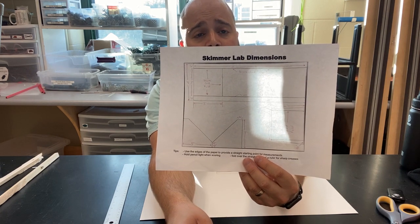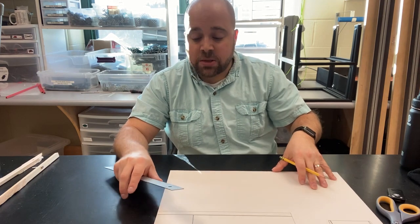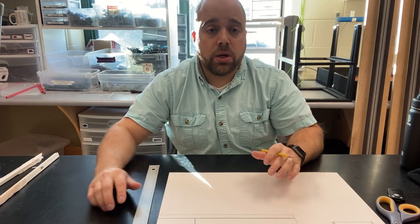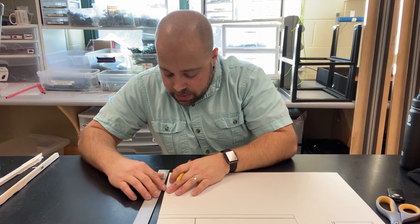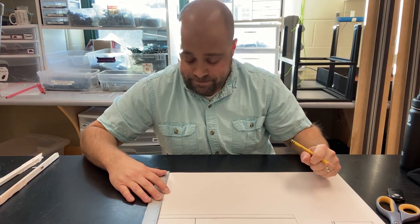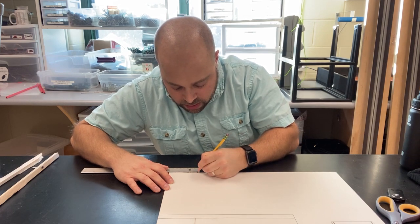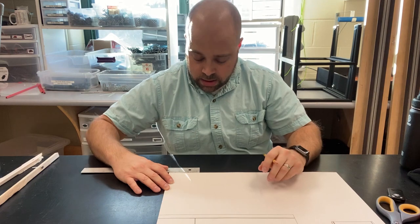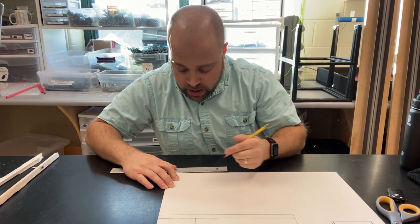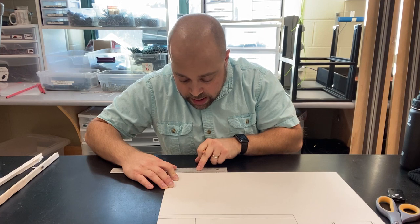The next step is to make the fins. There are two ways to do this: draw one, cut it out and trace it, or draw two at the same time. Flip the paper around to use the flat space. Just like with the main body panel, we'll use the edges of the paper to provide straight edges. Take your ruler, line it up at zero on the side of the paper, and make a mark at three inches. Do the same at the bottom — put your ruler at six inches and mark at three and at zero.